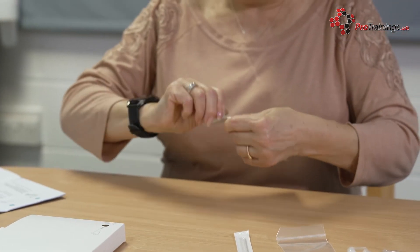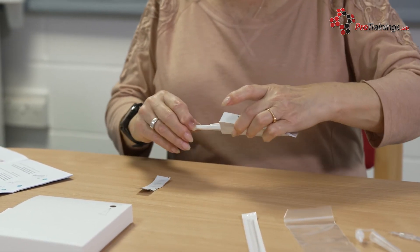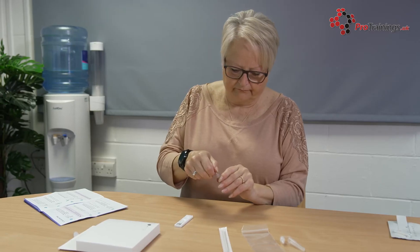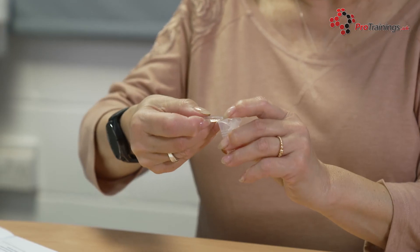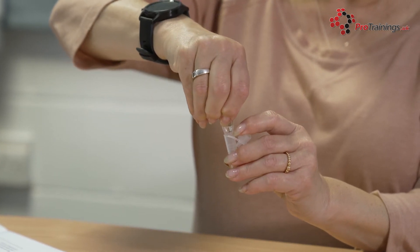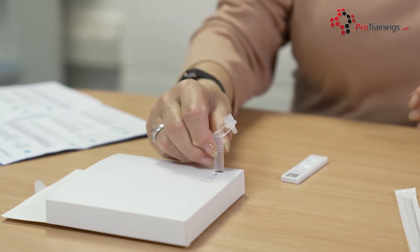Set up for the test by taking the test strip out of the packaging and placing it on a clean flat surface. Once opened, the test must be used within 30 minutes. Carefully twist or snap open the sachet, but be careful not to spill the fluid or splash it in your face. Open the extraction tube and gently squeeze all of the liquid from the sachet into the tube. Place the filled tube in the extraction tube holder to avoid spilling the liquid.